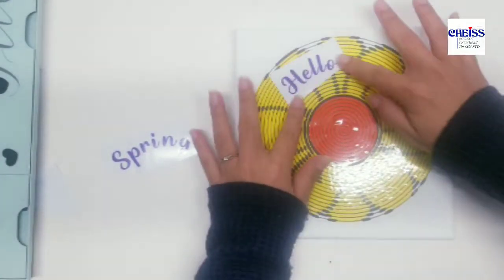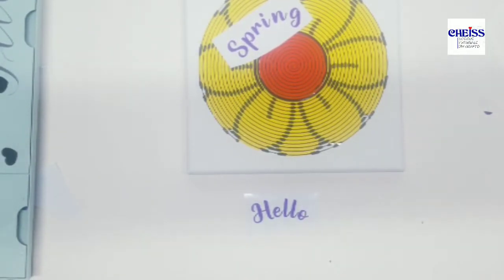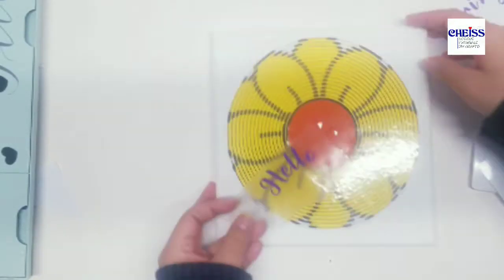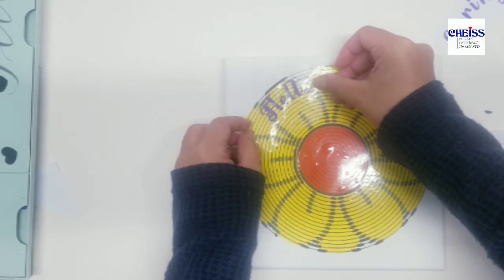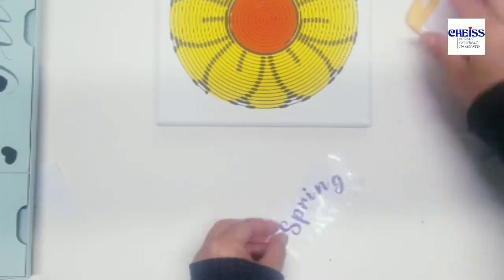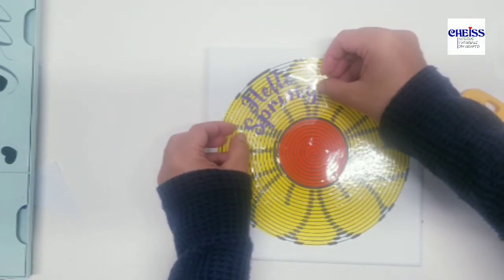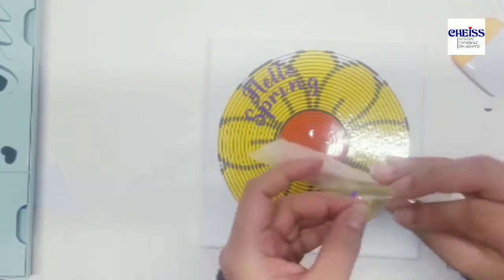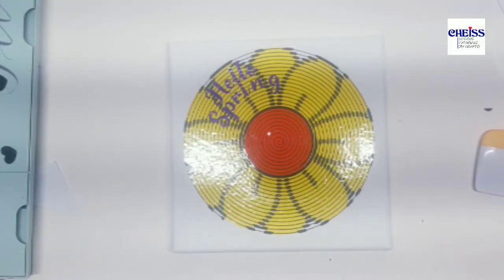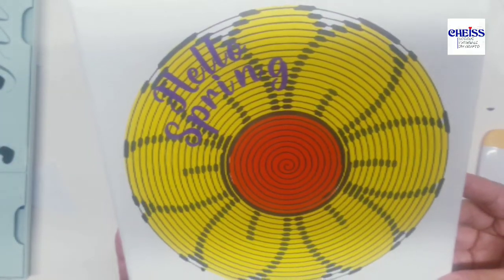The last thing I'm going to do is add some text on top — this is definitely optional. I wanted to add something, so it says 'Hello Spring.' That's pretty much it — I hope you guys like this video and I will see you in my next one, have a good one!